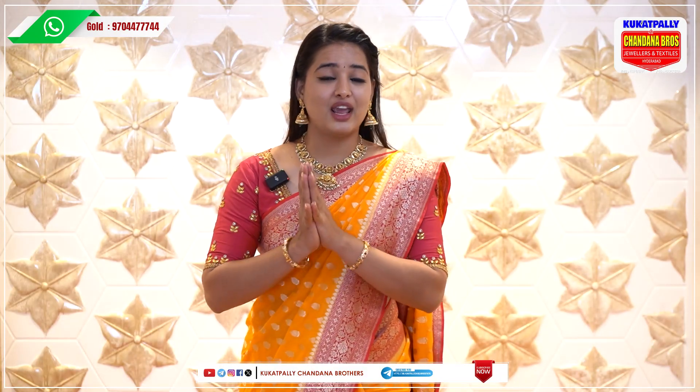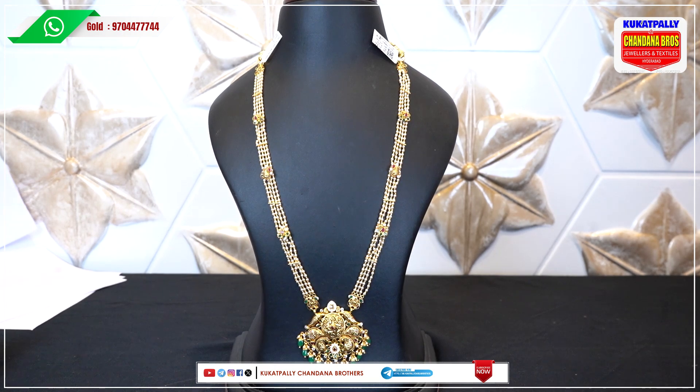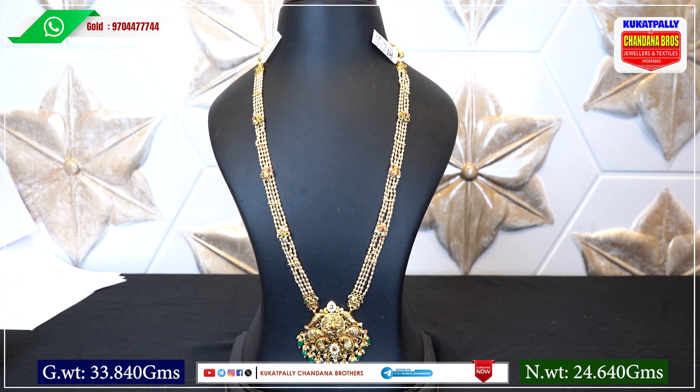Welcome to Kukatpally Chandana Brothers, the latest jewelry collection center. Today we are looking at this Muthiyala Haram. This Muthiyala Haram gross weight is 33.840 and its net weight is 24.640.